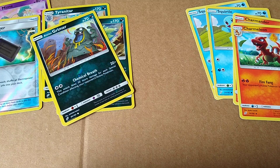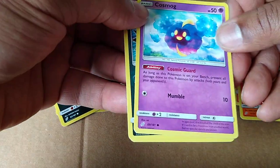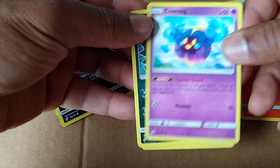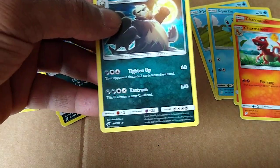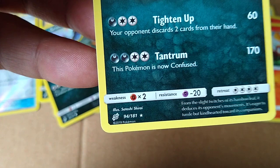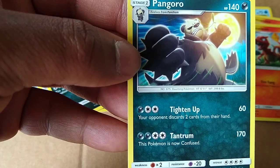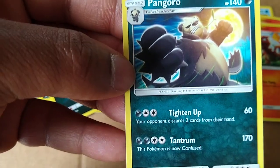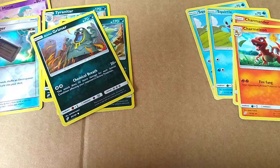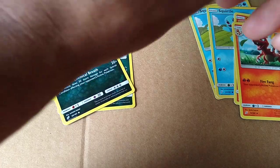Alright. I can probably rip these a little faster. Cosmog. That's a cool name, cool looking. Pangaro. Let's get rid of the energy quick. Oh, that's some kind of a rare too. That's a pretty tight looking creature right there. You know, got his dukes up, ready to go. He went from that cute little thing to a full grown beast. Not bad at all.